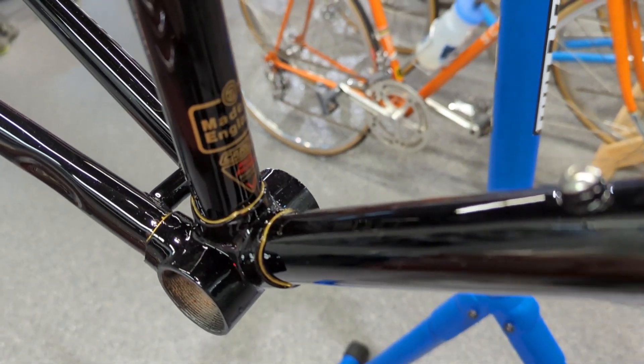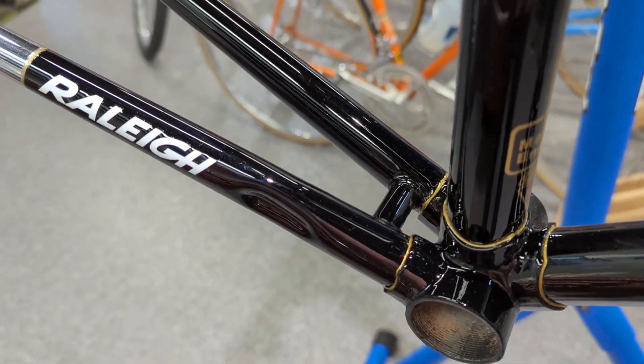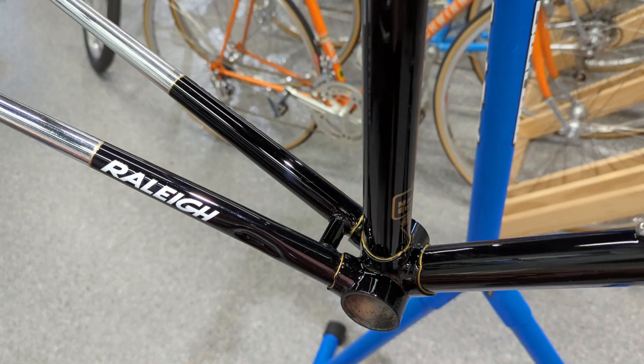I know the original bike didn't look this good. I'm somewhat of a purist, but you know what? I'm sorry guys — this thing is awesome and I can't wait to get her built.